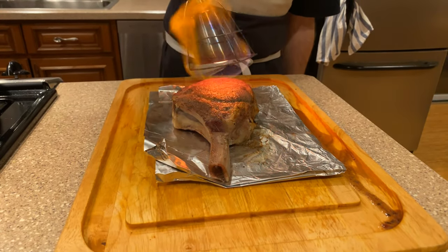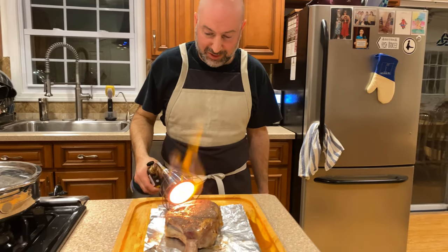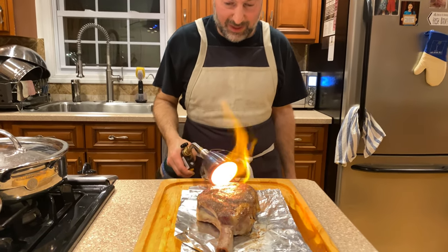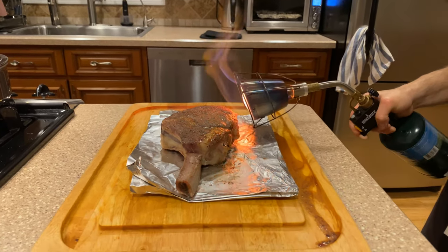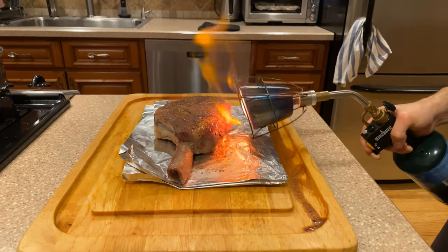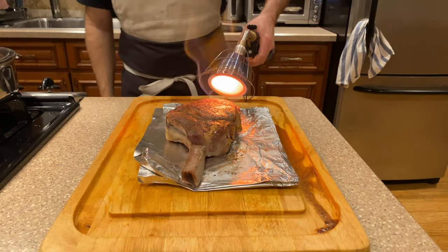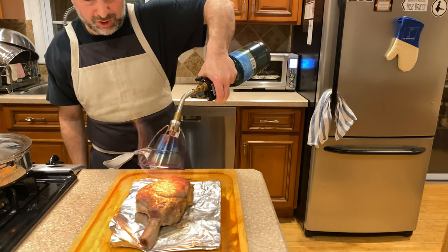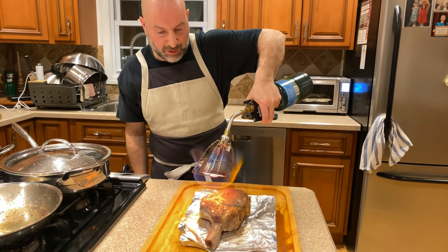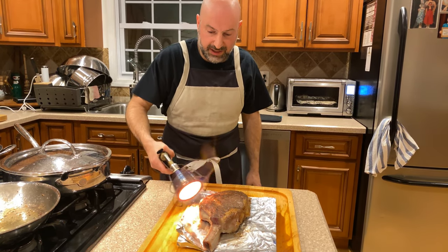I flipped it over — you'll notice this is the other side. Thank you to my lovely wife, Brenda, for doing some camera work for me while I do this. And we're just about done. That is how you make a gorgeous bone-in Blackbird Farm ribeye in the immersion circulator, the sous vide process, plus a sear from a blowtorch and the sears oil.